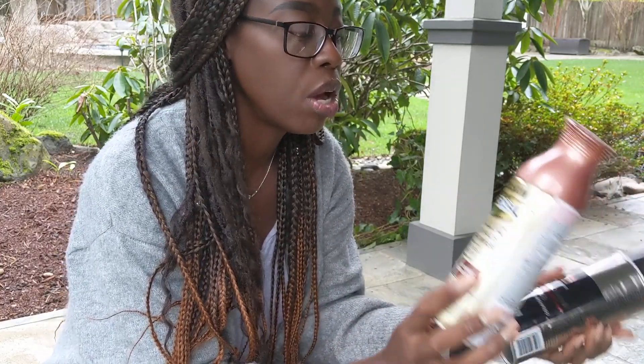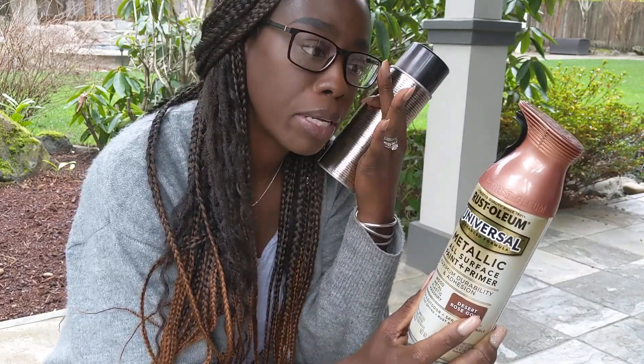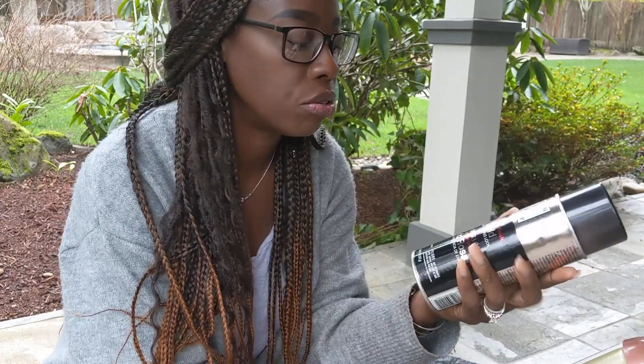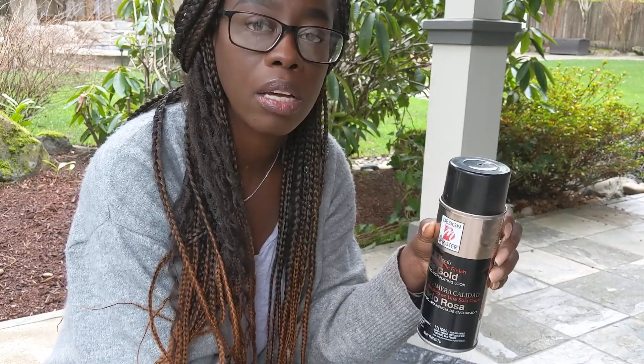I came outside so I don't make a mess with the spray painting. I picked up two rose gold sprays: a 'Desert Rose Gold' from Home Depot, and a 'Rose Gold' from Michael's. As you can see they're a little bit different, so I'm going to test them out on a black garbage bag to see which one will work better for the look I'm going for.